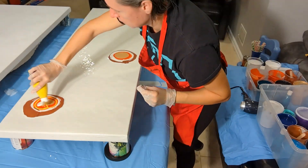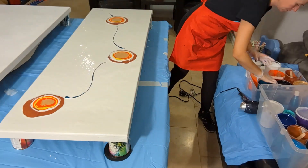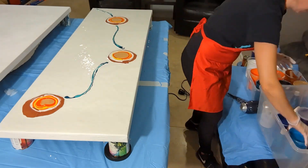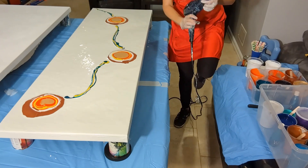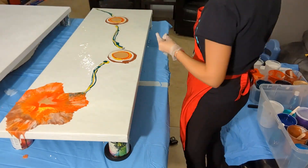All of the work happens horizontally, and at first I layer the background color. I need to have an even, good layer of background paint that I use as a base for my colors.